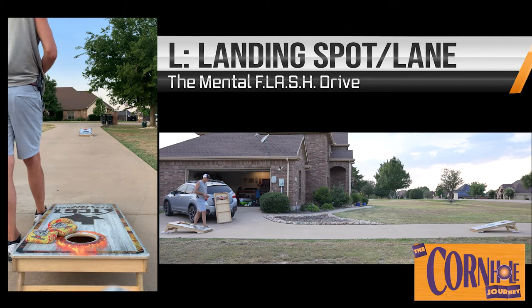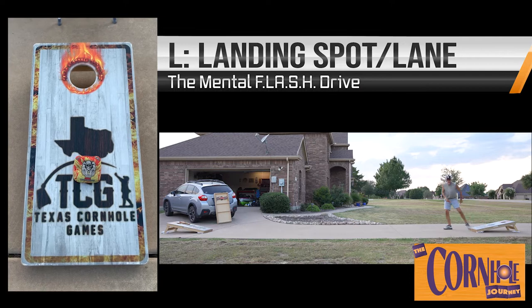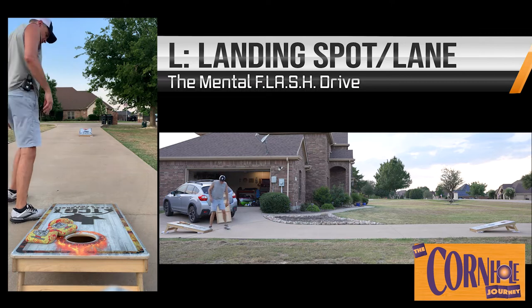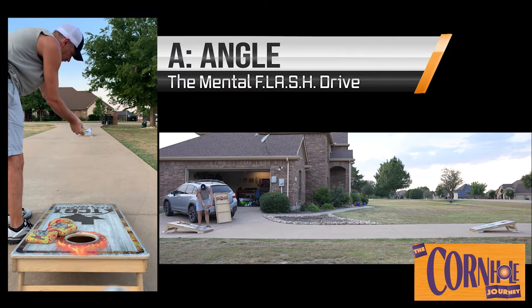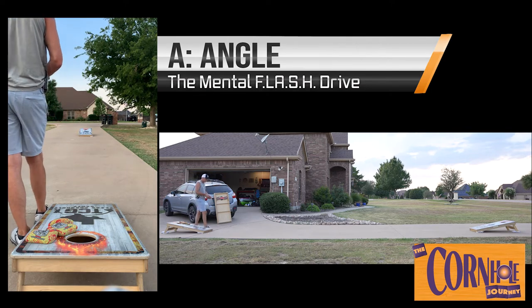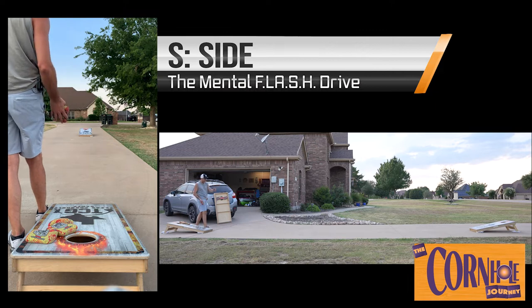Where do I want this bag to land, and consequently the lane I want it to take. So landing lane or lane. In this case, I want to go right up the middle, and I want to hit at the spot. If you can see this from far distance, I want to land just inside of halfway — about where the bottom of Texas is on that board. So I picked a landing spot, landing lane. I've got my F and my L. And then A is going to be my angle. I want to throw it flat, angle this way, left top or right top, to create a cut. So in this case, I want to have a flat angle — no need to cut or move it around.